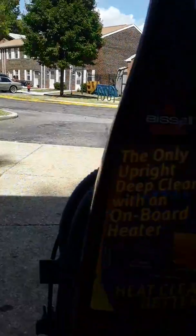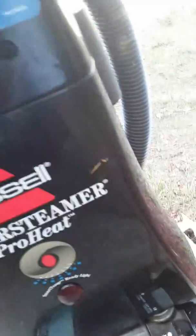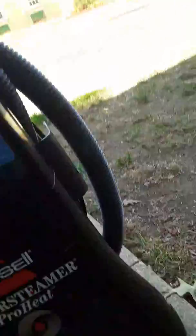I'm selling my Bissell PowerSteamer Pro here, so you won't see this anymore because it's going to be going to the new owner. The owner said he'll be here in about 10 minutes — he's going to pick it up.